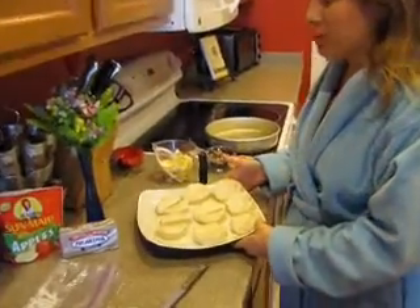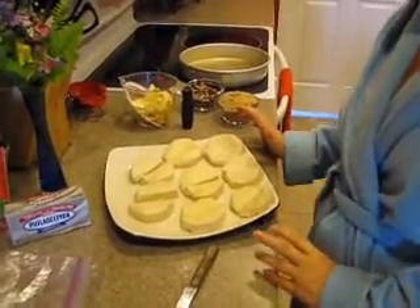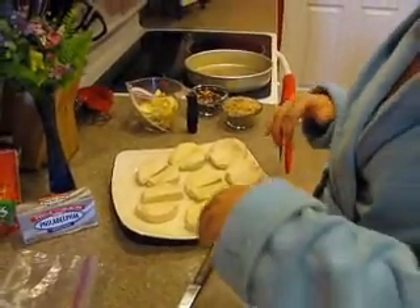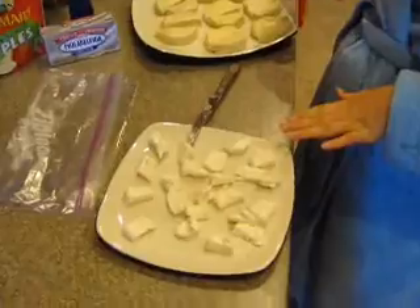Today I am making my pull-apart biscuits. This is a recipe my friend Chantel told me about, and I've kind of created a new twist to it with Philadelphia cream cheese.